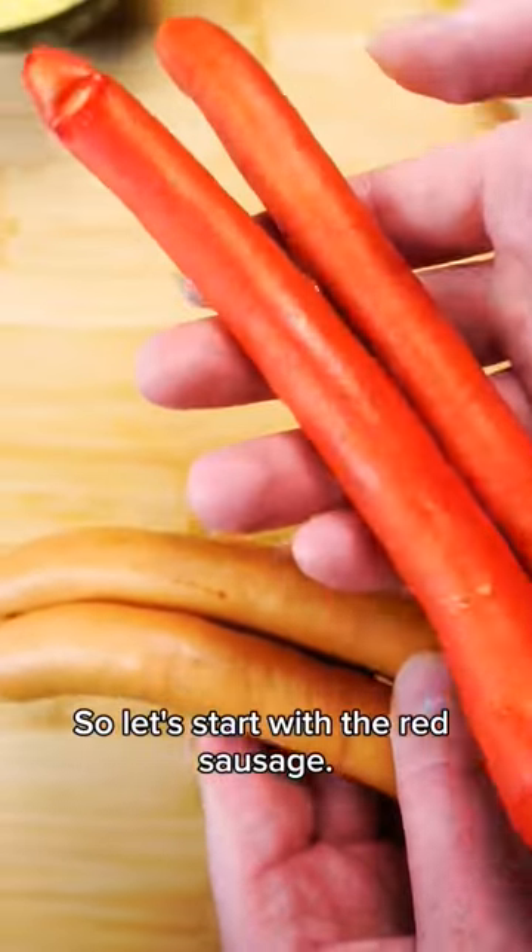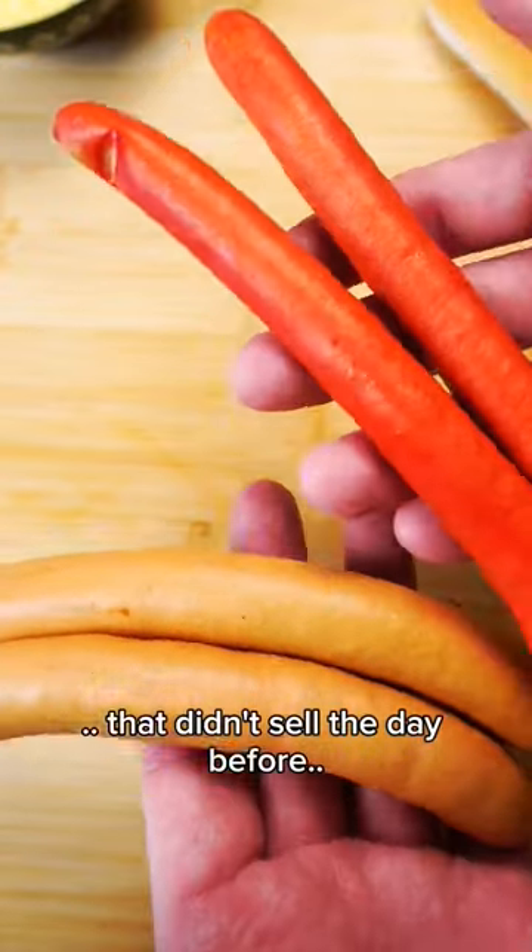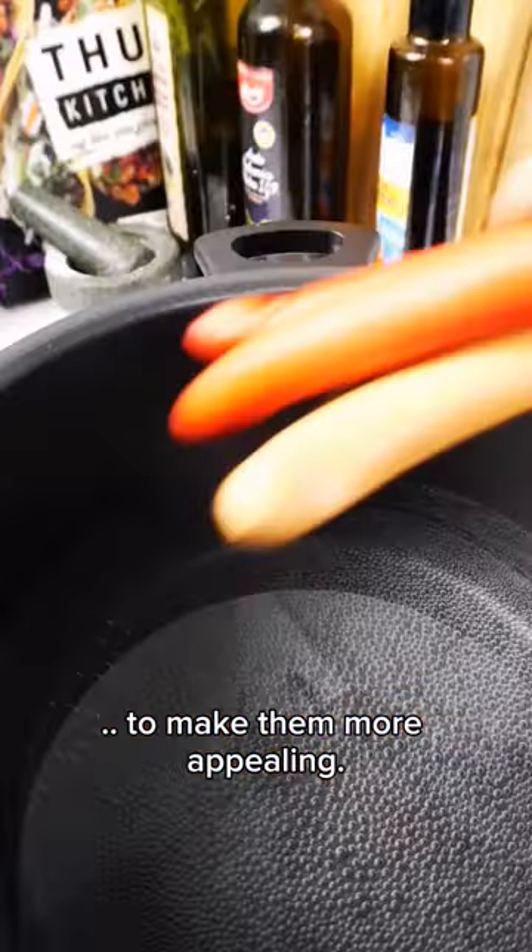So let's start with the red sausage. The tradition of the red color comes from the 1930s, where butchers would color the sausages that they didn't sell the day before to make them more appealing. Yummy!